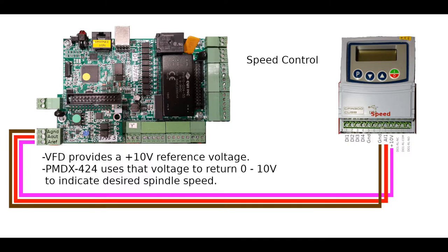Let's look at speed control first. The VFD generates a 10-volt reference signal, which is sent via this pink wire to the PMDX407's analog reference pin. The PMDX407 is going to return this voltage on the red wire back to the VFD, anywhere from zero to 10 volts — zero indicating 0% of the spindle's maximum speed, and 10 volts indicating 100% of the spindle's maximum speed. That max speed is configured within the VFD itself.